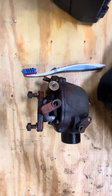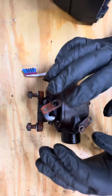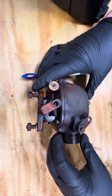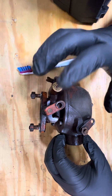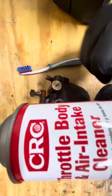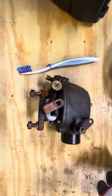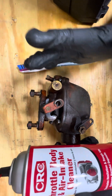Hey guys, welcome back to the channel. Today we're gonna be cleaning this nice 1951 Allis-Chalmers WD carburetor — it is really dirty. So let's get into this. Today I'm gonna be using this nice throttle body and air intake cleaner. Really, a throttle body is basically an intake.